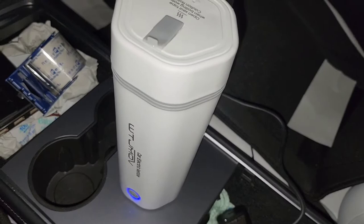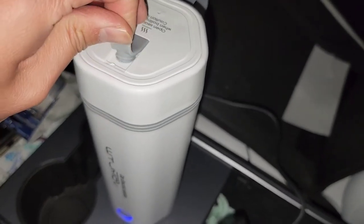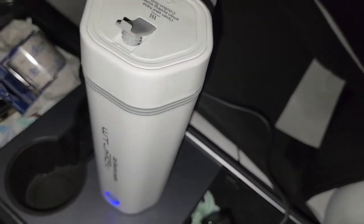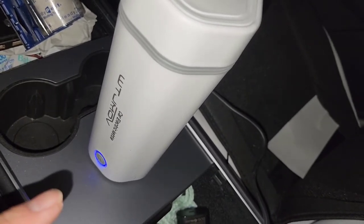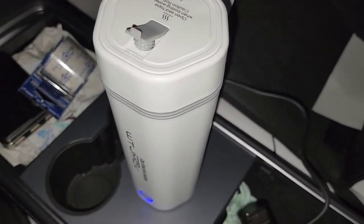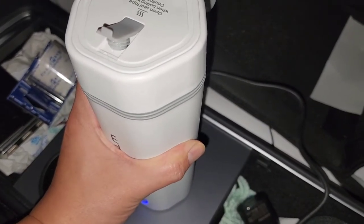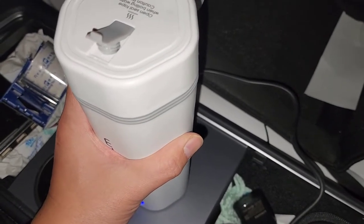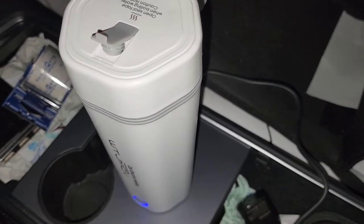Once it finishes and shuts off again, I'll start a two-hour timer. I want to check the temperature now and then close the top and leave it. I'm curious how long the temperature holds — especially since this cup is warm to the touch on the outside, which makes me think it's not as well insulated as I hoped. The light is still on at 6:29.